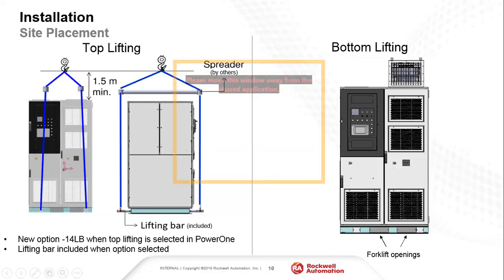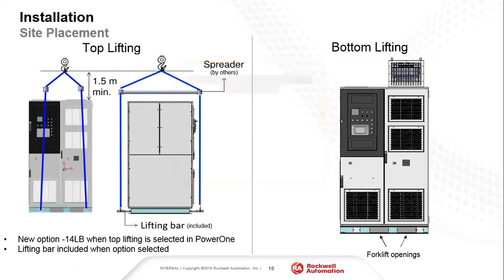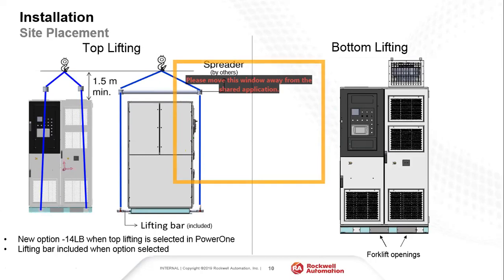For site placement, we have options for either top lifting or bottom lifting. For top lifting, we include lifting bars — a new option — which attach to the bottom of the drive and lift from the top via an overhead hoist. Most of the A-frame drives are below 10,000 pounds, so you could potentially lift with a forklift, and we have standard forklift openings in the bottom for that placement option.